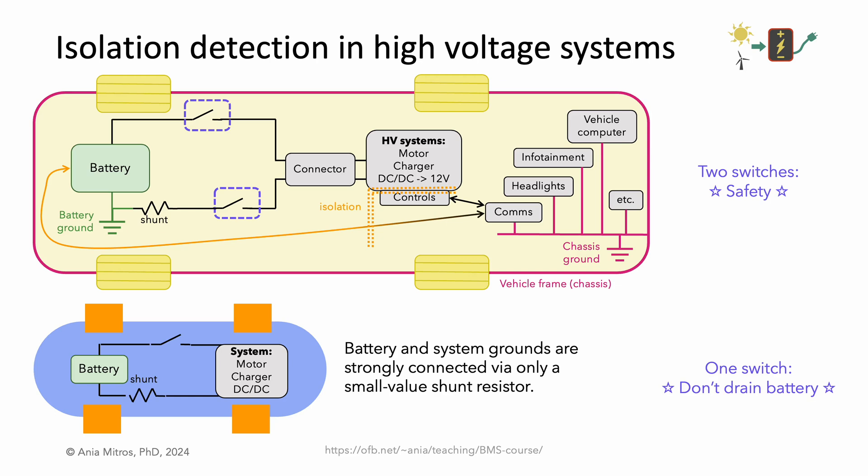When the switches are open, the negative battery terminal is connected only to very local circuits, mainly the battery management system. The chassis ground is entirely separate and is all over the car — it is the ground for the main vehicle computer, the infotainment, headlights, windshield wipers, windows, and is typically connected to the frame of the vehicle.